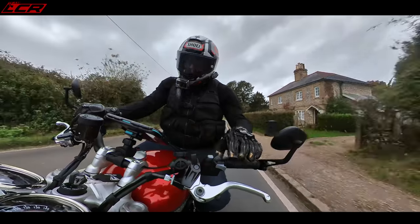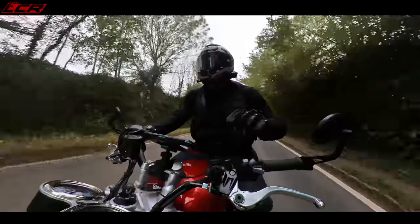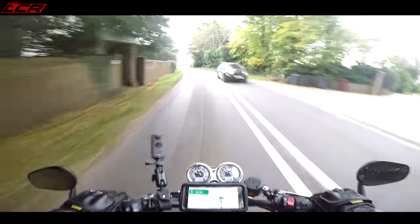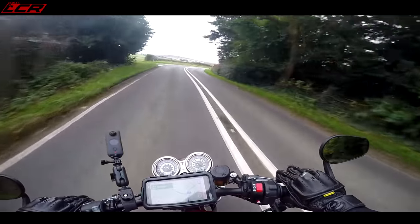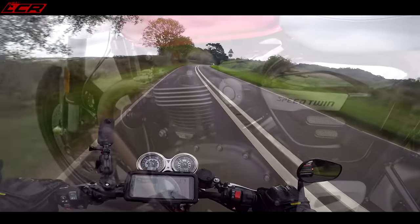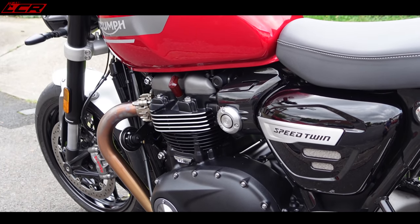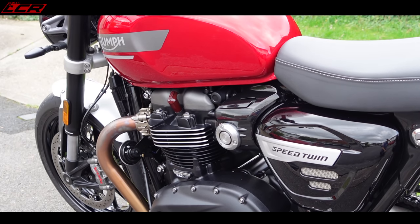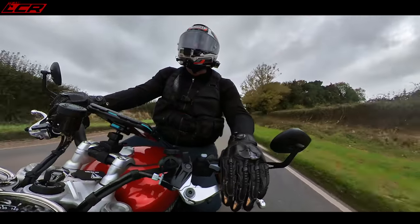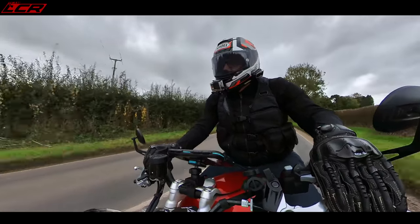Every time I ride a Speed Twin I forget how grunty that engine is — it takes you by surprise. If you give it full throttle in first gear, hold on tight because you could be off the back. It's a very, very grunty motor. For 2021, Triumph have worked their magic on this engine. It needed an update to meet Euro 5, so they've put high-compression pistons in, changed the cams, lightened the crank — all that equates to another three horsepower over the old bike, so it's now 99 horsepower.